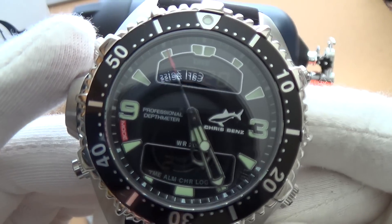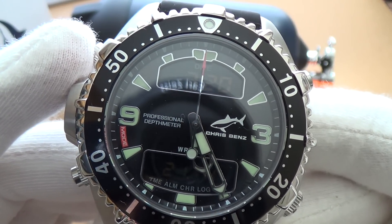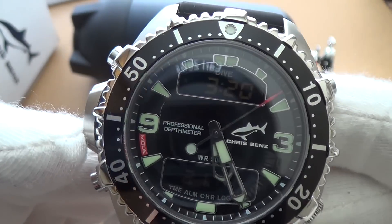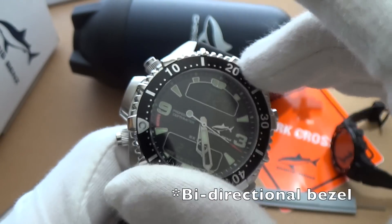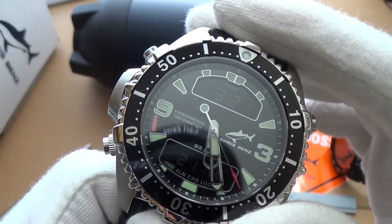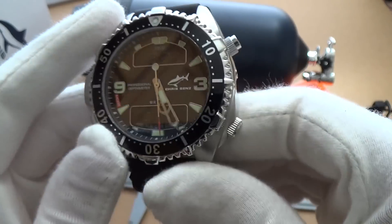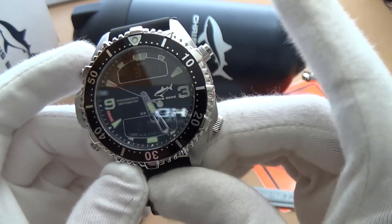The water resistance — you can see it on the dial — is 200 meters. There's a really cool shark logo, the brand name, and some indices. I really like the nine and three o'clock markers. There's a rotating bezel on the outside, luminescent indices on the inside, some really cool skeletonized hands, and sapphire glass.